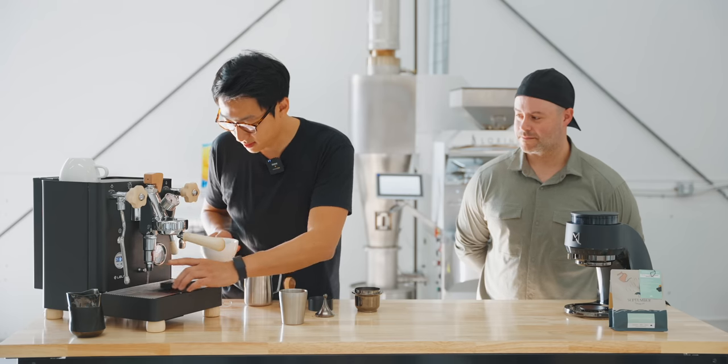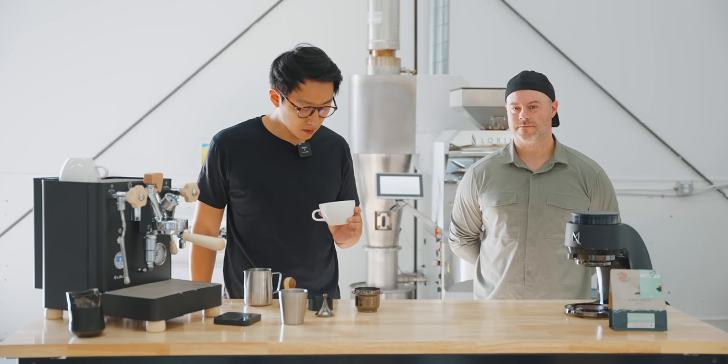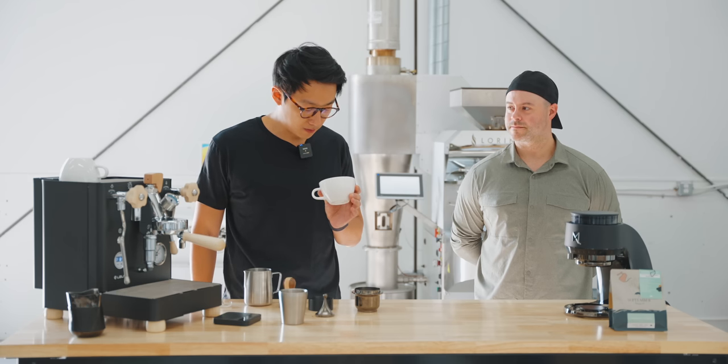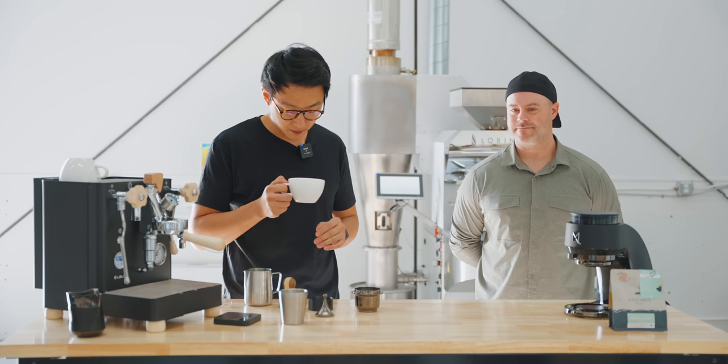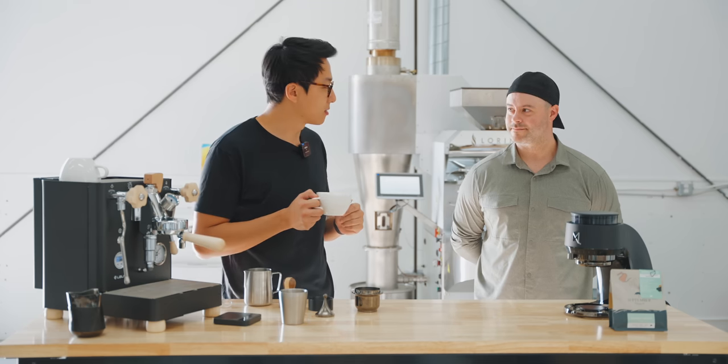Extraction looks pretty good — no channeling. There are some pretty nice florals, a bit of high acidity, but we can definitely balance that out through the recipe.